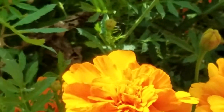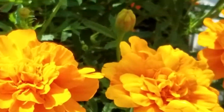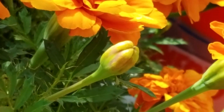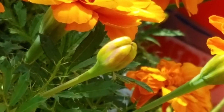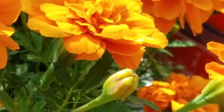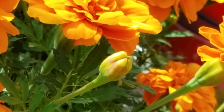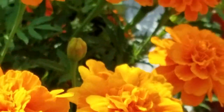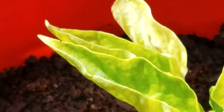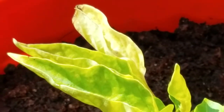Look at that — there's a nice orange one if you like orange. You can also put it in your painting, add it in right there — a little bud. And let's look a little closer at these leaves from our green peppers.